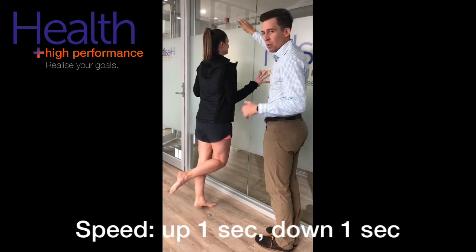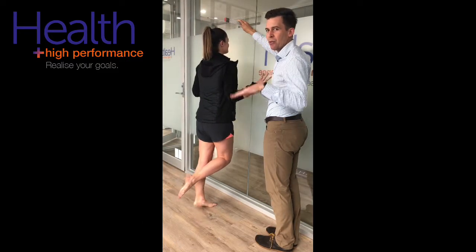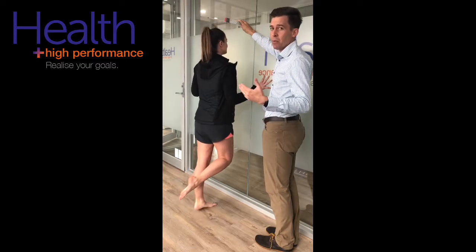In terms of speed, we want to go up one second, down one second. Some people will try and go too fast, so make sure they maintain that pace. You can also use a metronome to keep time.